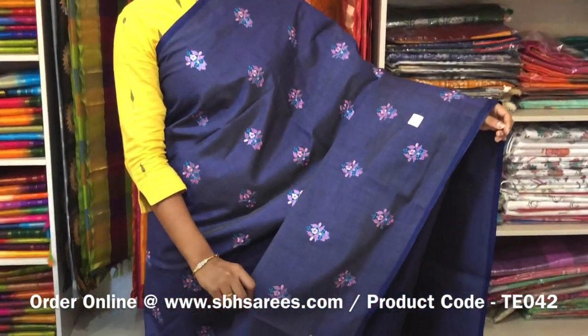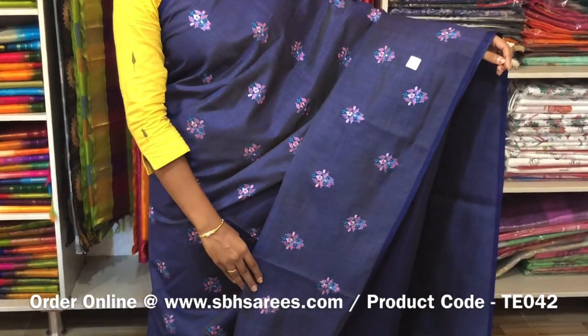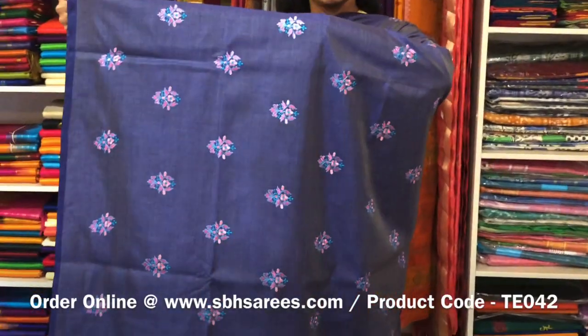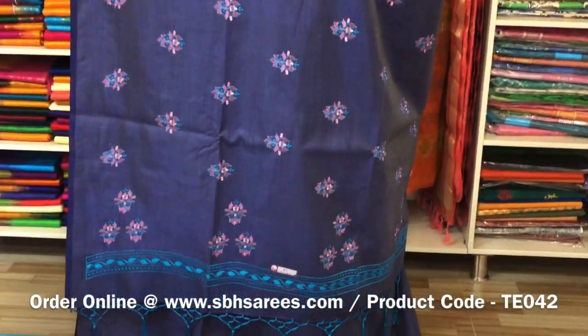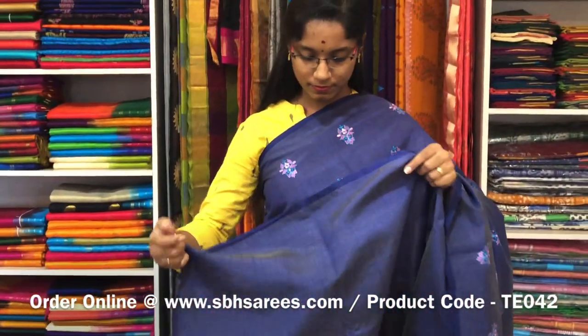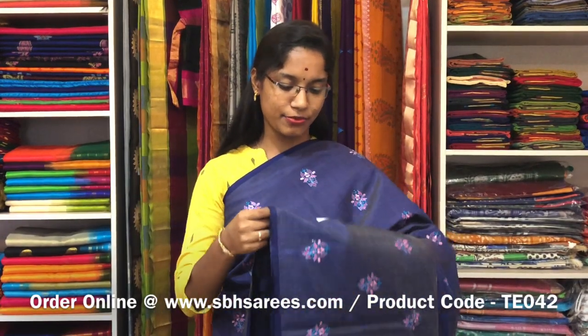This is a Tussar Embroidery Saree in navy blue colour. It is a borderless saree. On the entire body we have a floral embroidery design with a running pallu and a plain running blouse. The price of the saree is 2000 and the product code is TE 042. We have much more colour combinations uploaded on our website at www.sbhsarees.com.